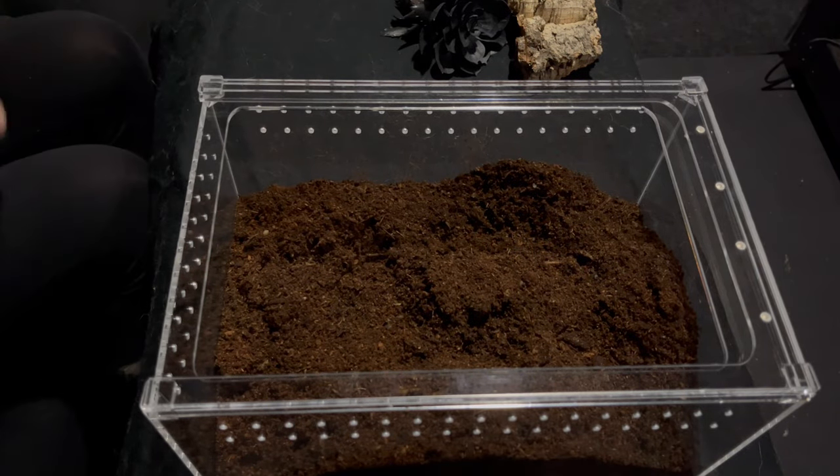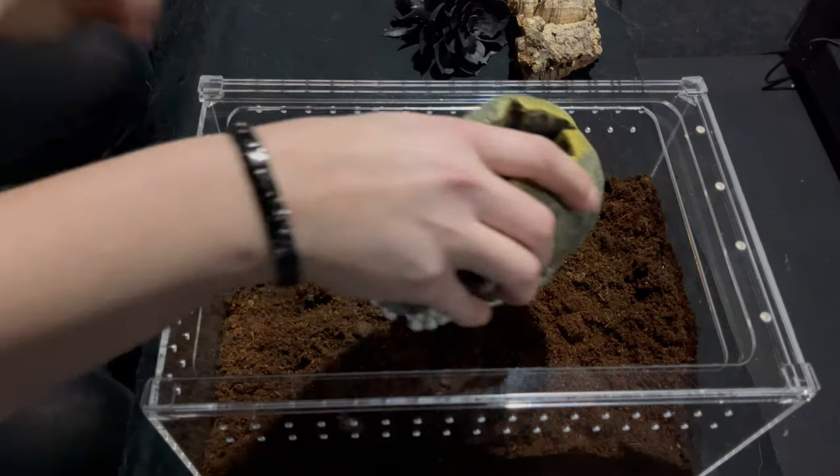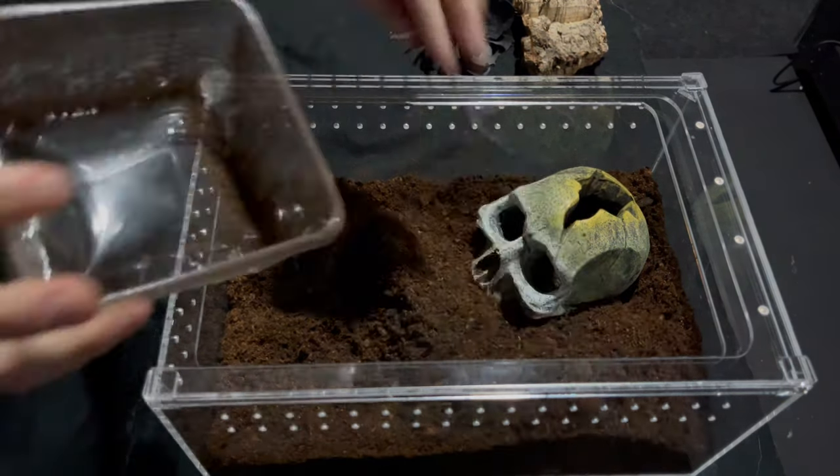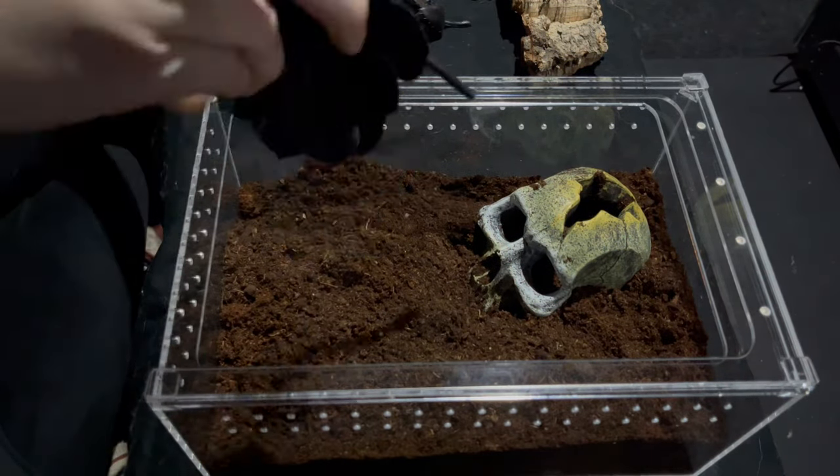This is a terrestrial tarantula that webs a lot, so you want to make sure there's plenty of substrate, and we also want plenty of anchor points for the webbing.